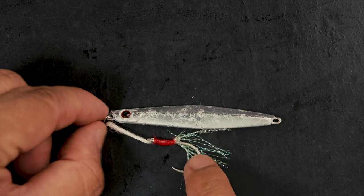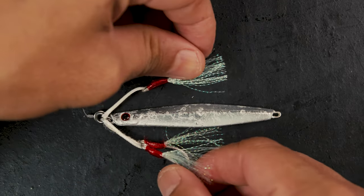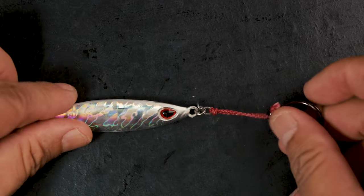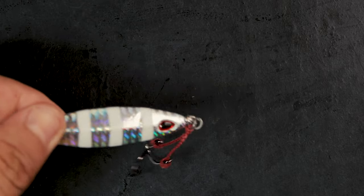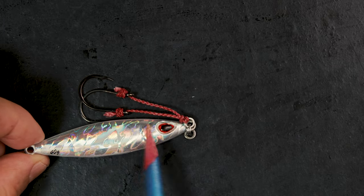This is the fast jig configuration I use, whether it's two hooks going like that or a single hook like that. For my slow jig I'll give you a good example. We're not talking about brands — I'm just using what I have as an example. When you're rigging slow jigs, always remember there is a heavy side and a flat side.